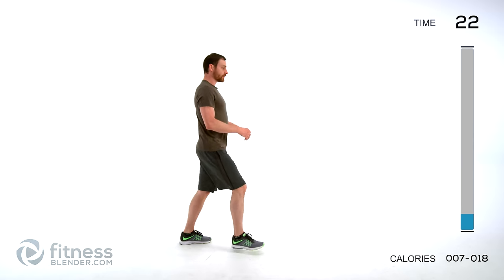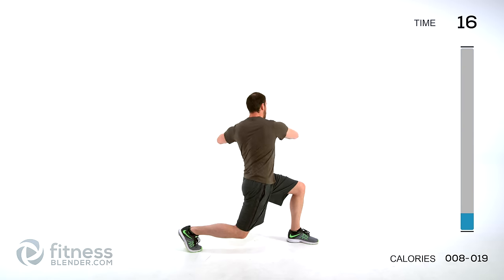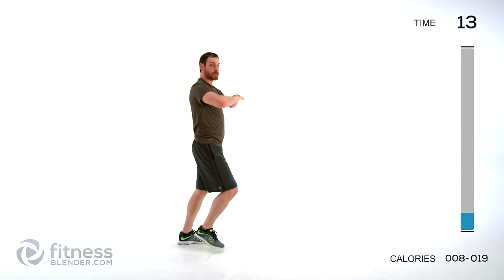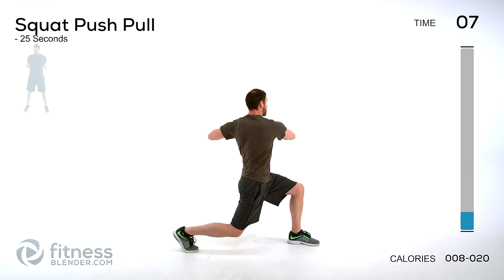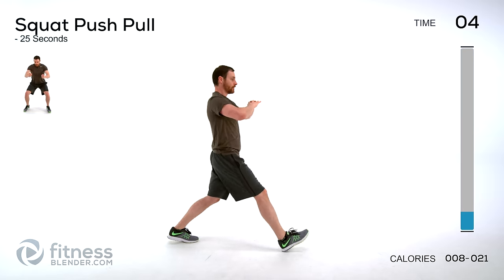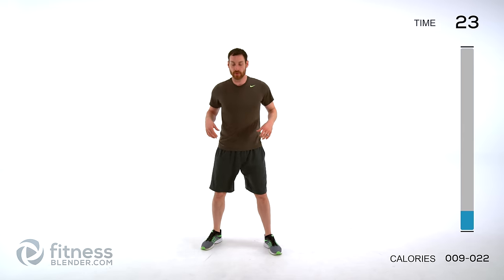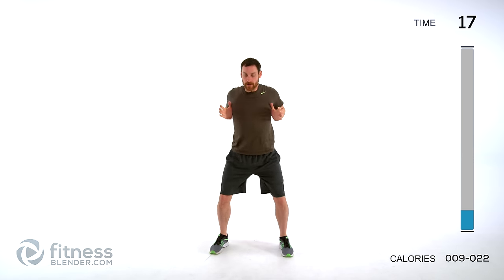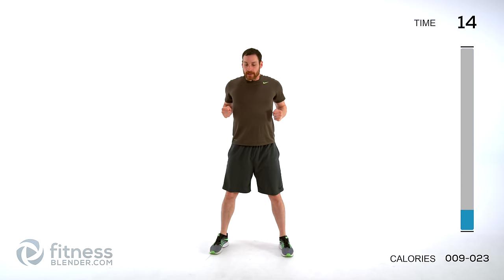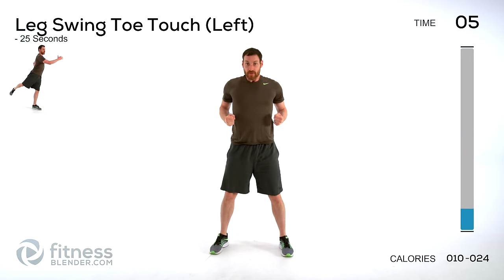Doing a lunging torso rotation — lunge forward, rotate that torso, come back up to center, lunge with the opposite side, rotate back up, just keep alternating. Rotate towards the leg you step forward with first. Next we're doing a squat pull-push-pull — squat down, push out, stand up, pull back. Keep those arms nice and low, squeeze out, pull in. Only go as low on that squat as is comfortable for those knees and hips.